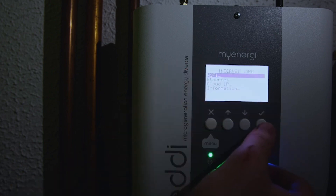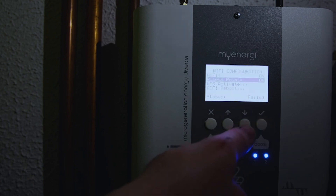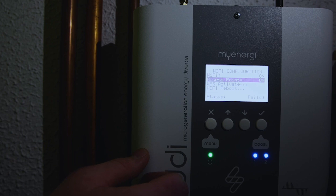Wi-Fi is highlighted, so again press select, and now we just need to go into our configuration. We just need to make sure that the access point is on — if it says off, just press the tick button once or twice until it stays on.